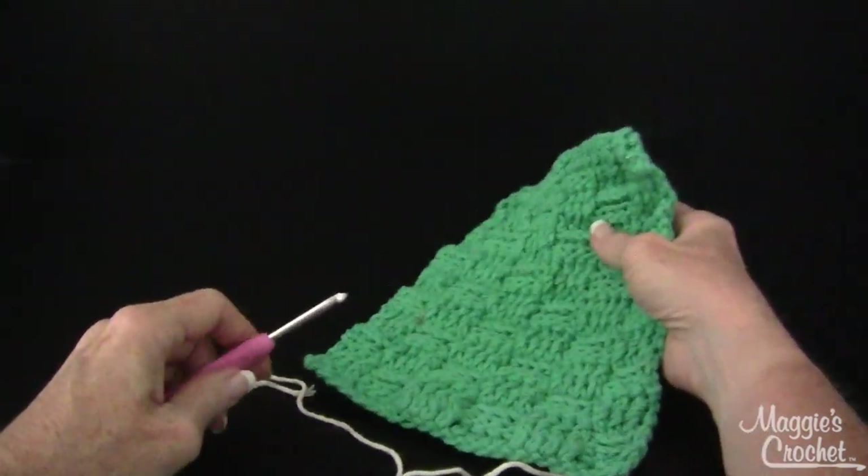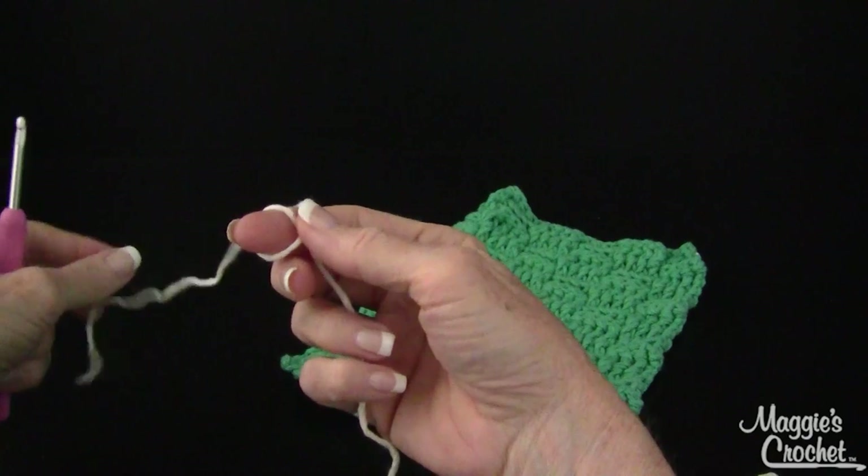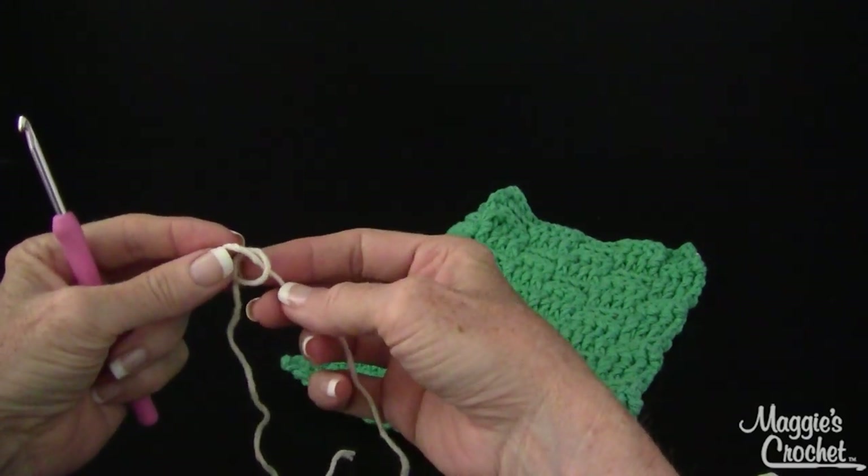You can also find it on bestfreecrochet.com — it's number 290 and it's called Basket Weave Crochet Dishcloth. I'm using a cream color so that you can see it the best. You start with a slip knot.